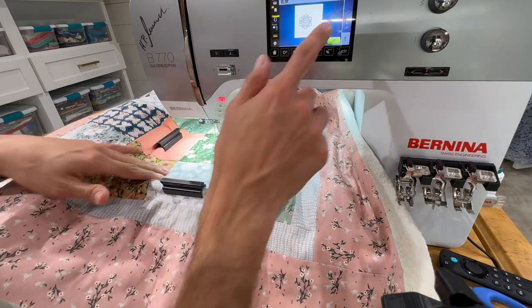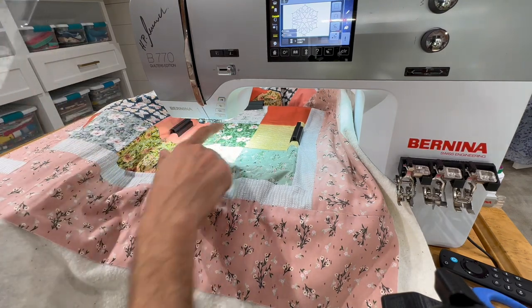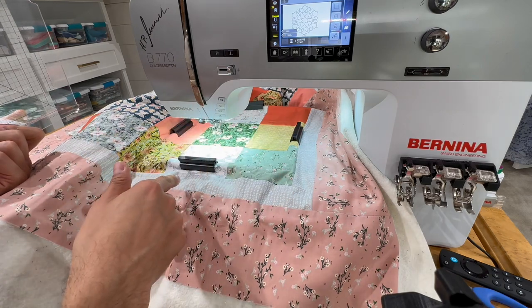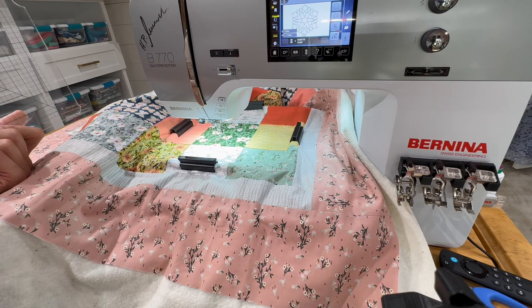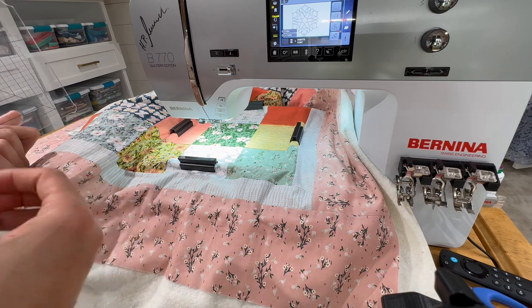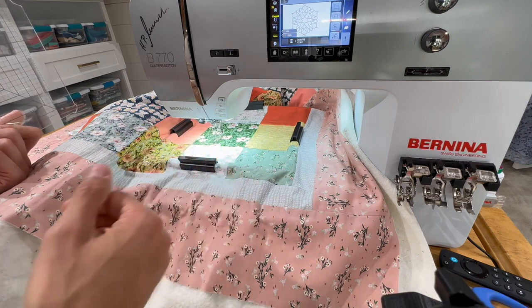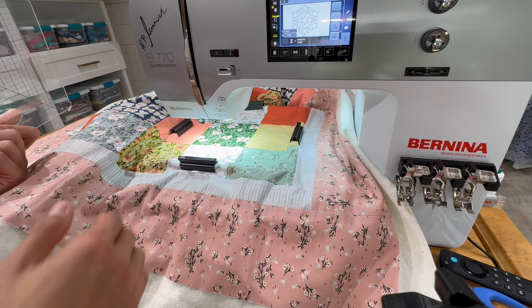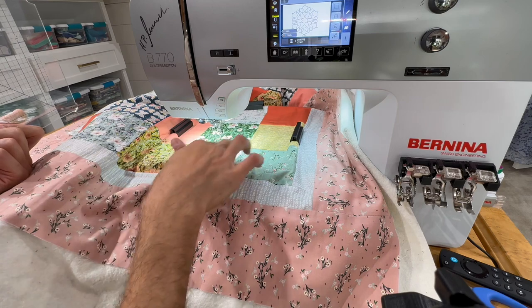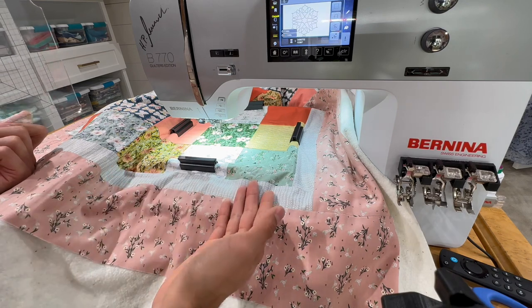So you saw how I finished quilting. Now I'm going to show you how we progress and move on to the next one. We've got these clips on the medium hoop. I'll show you what the hoop looks like — it's just a simple eight and a half by eight and a half square hoop, and it has these clips. There are 12 of them, three for each side.